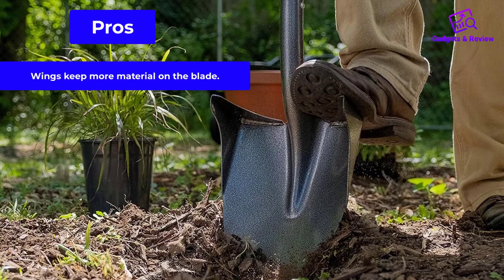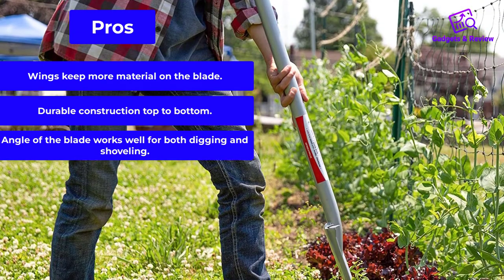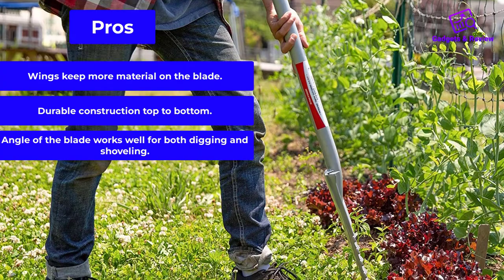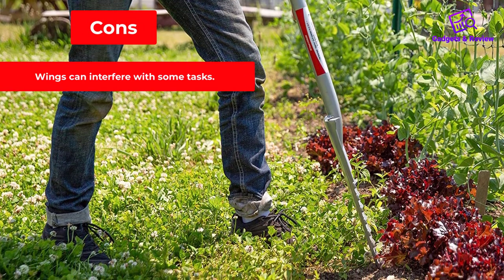Pros: wings keep more material on the blade; durable construction top to bottom; angle of the blade works well for both digging and shoveling. Cons: wings can interfere with some tasks.